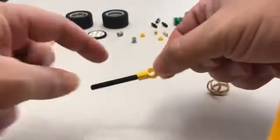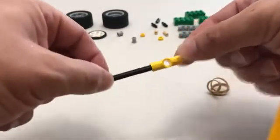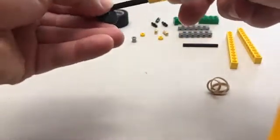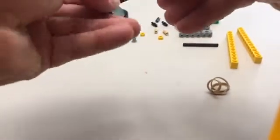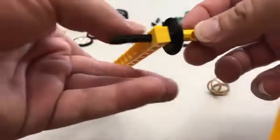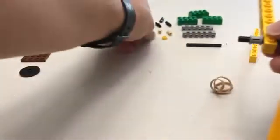We are going to start by inserting our length 6 axle into this connector pin. Then we're going to take one of our discs and thread that in. Then we're going to take our Technic brick, our 1 by 12 Technic brick. Now here's the tricky part: we're going to leave a little bit of space and then put on the full bushing and then the 1/3 bushing.